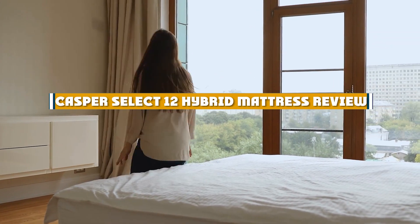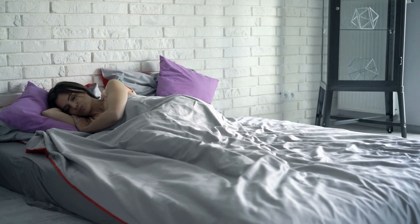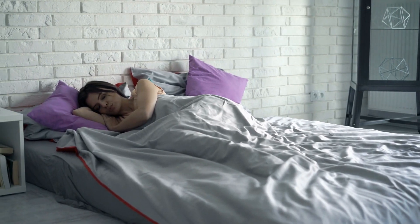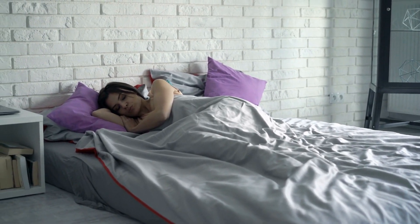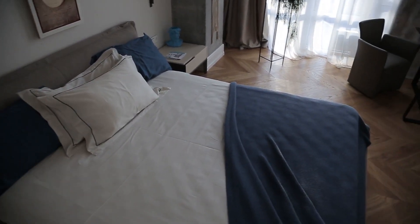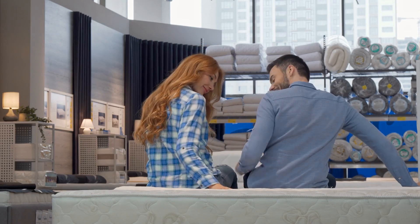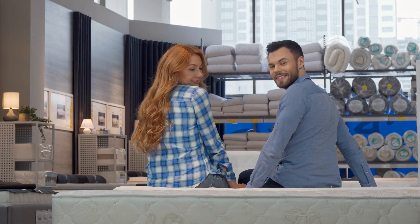Welcome to our review of the Casper Select 12 Hybrid Mattress. Casper is a well-known name in the mattress industry, and the Select 12 is their mid-range offering. In this review we'll take a closer look at the construction, comfort, support, and other features of this mattress to help you decide if it's the right choice for you. So sit back, relax, and let's get started.